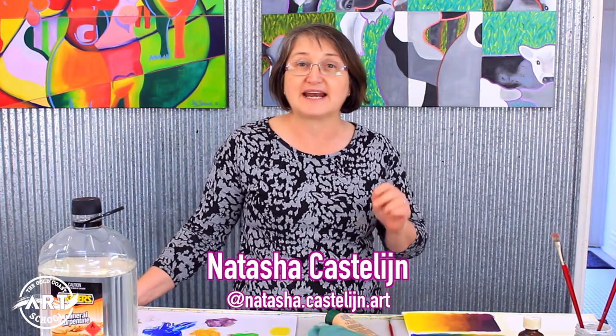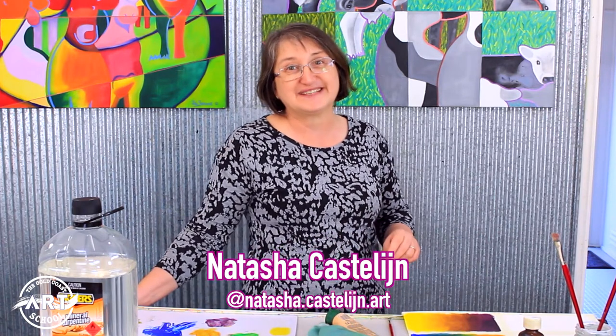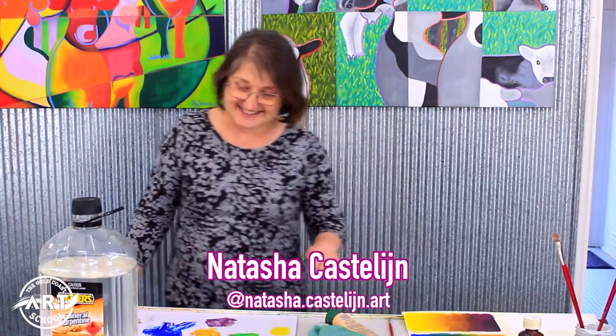Thank you, that's awesome! You can find me on Instagram to see my own personal art at Natasha Castellan Art. Thank you!